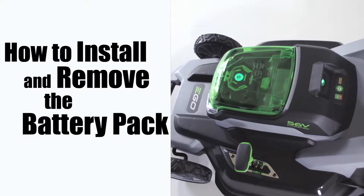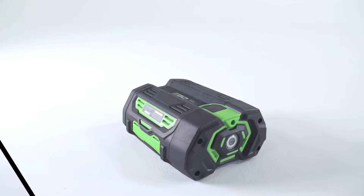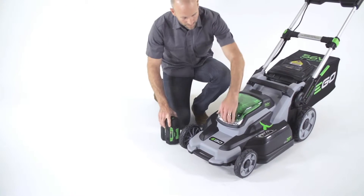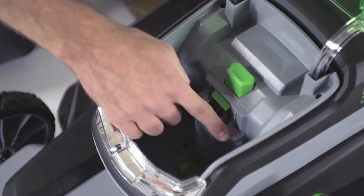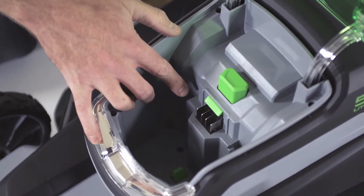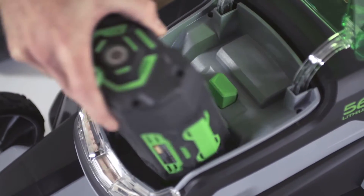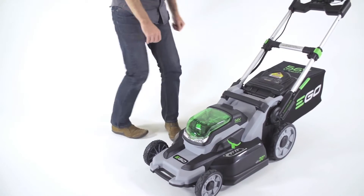How to install and remove the battery pack. Your EGO 56-volt lithium-ion battery can easily be installed by lifting the battery pack cover and lining up the mounting slots on the battery with the guides on the mower's battery port, then press it into position. Give the battery a firm push until you hear a click to be sure it is seated in the mower properly.